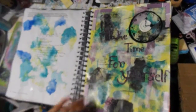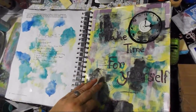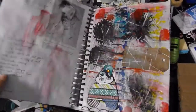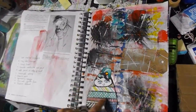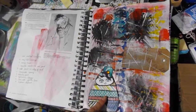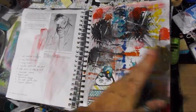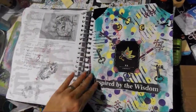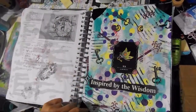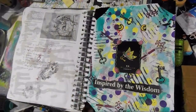'Take time for yourself.' I like this one — these are paint chips because one of the prompts was to use paint chips. Scrap monster — I call them scrap freaks. 'Inspired by wisdom' — I like that one. And for the fashion element I used a piece of cloth — it was either a fashion element or use cloth, I don't remember which one.